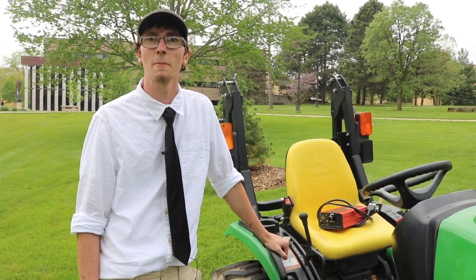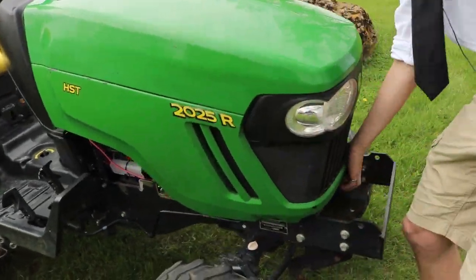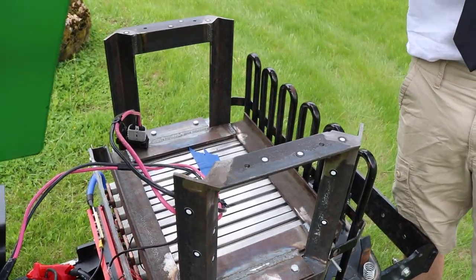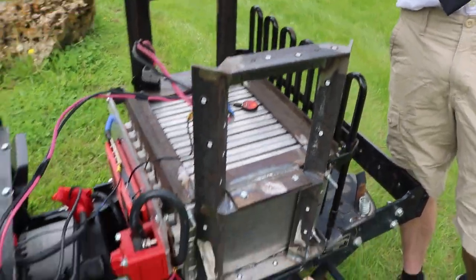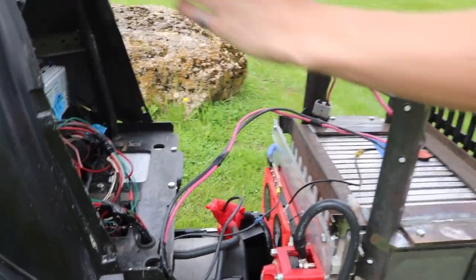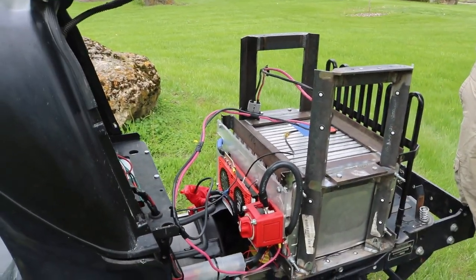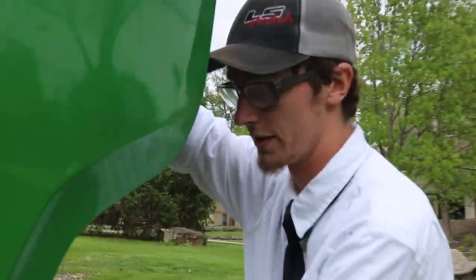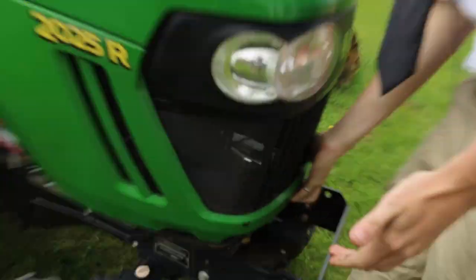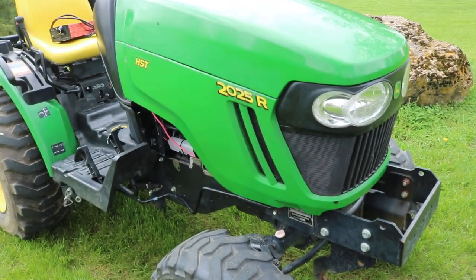We have more room for batteries. Currently we have accommodations for another set to be bolted right on — another pack of 10 Leaf cells can get bolted in right here. There's enough room, if we move a couple things around, to fit two more banks of 10 vertically in all this open space. So we could have up to four of these cell banks in there, and if you want, you could add more outside of the hood, so we could get the runtime to a couple hours by increasing the amount of batteries.